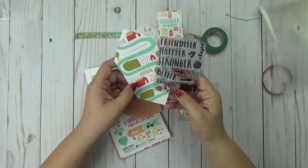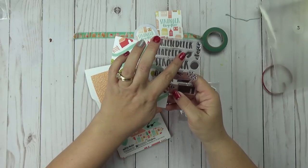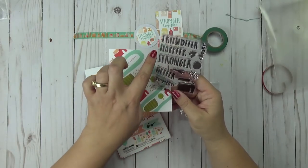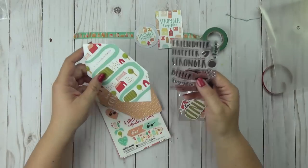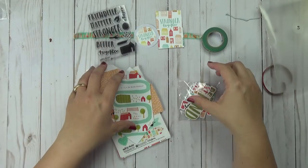You get little dots — it could be grass if you wanted to — another house, a circle, a branch. This looks like the roof. It says Friendlier, Happier, Stronger, Better Together, and Closer. So a lot of good words to use as well. You're getting both graphics and words which is awesome.